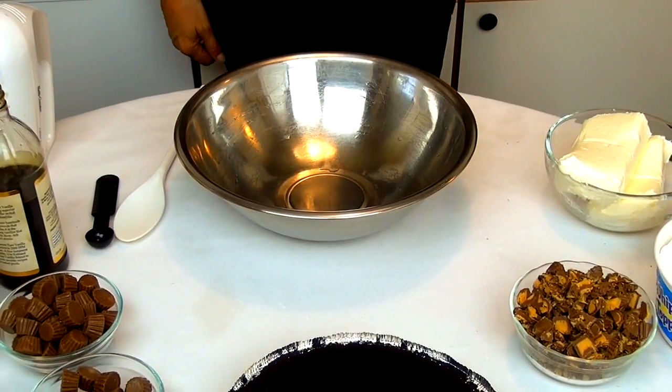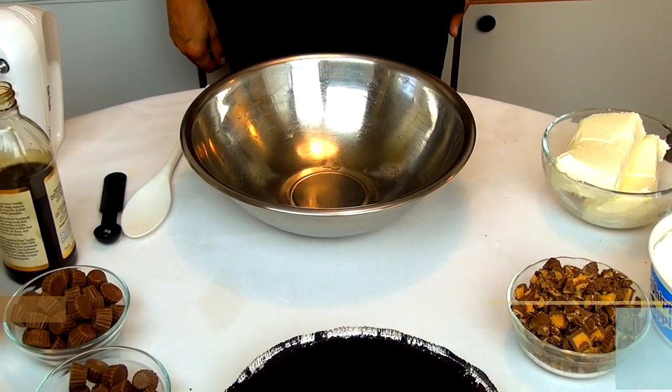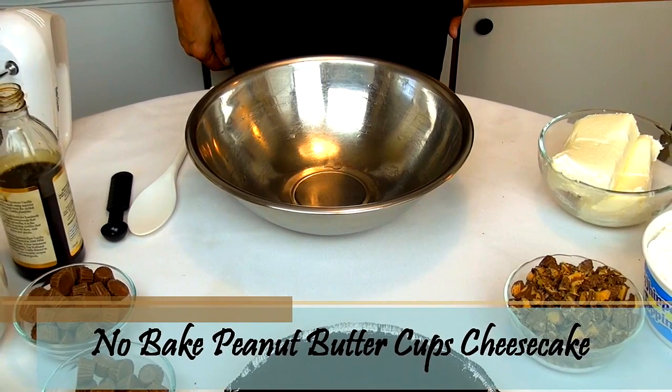Hi, I'm Shania and welcome to my kitchen. Today I'm going to make a no-bake peanut butter cup cheesecake.